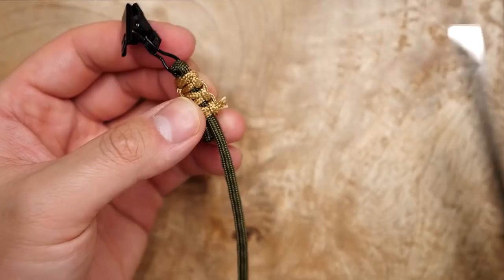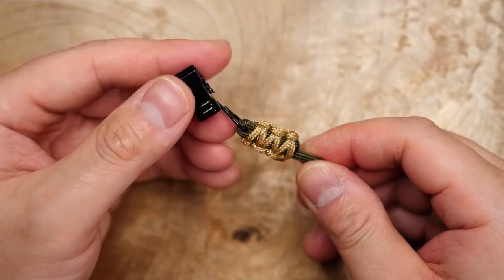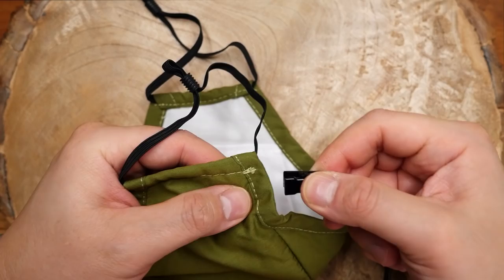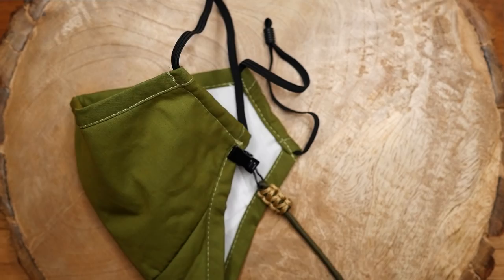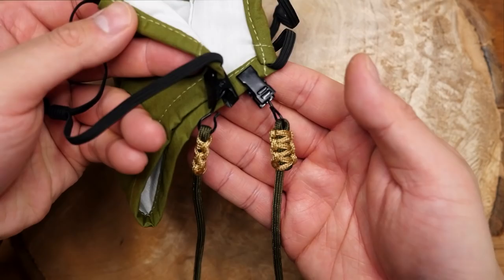I'm not going to do that for the 550 strand this time though. So this first side is done and now you can move over to the other side and repeat the same process to make the other clip. After both sides of the clips have been attached, we can just clip on our lanyard to the mask. I find this lanyard works best when clipped to the bottom corner of the mask — the side facing downwards towards your body when the mask is on your face. And with all that done, we have our clip-on mask lanyard.